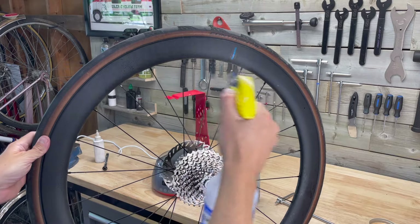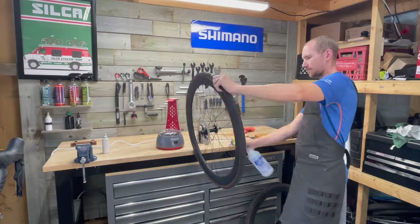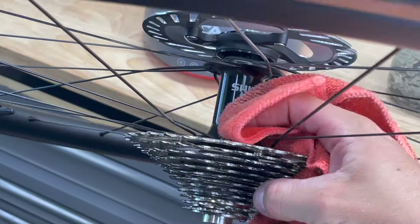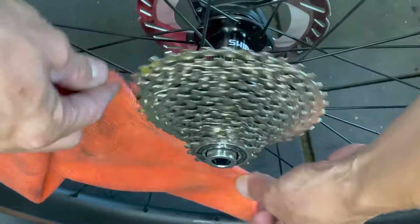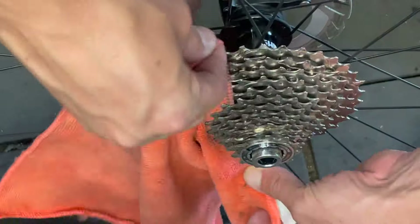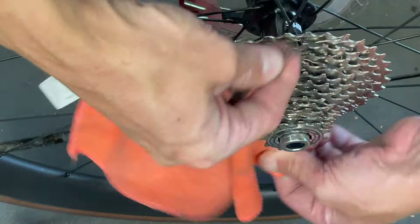Many of you might say my bike already looks pretty clean, and in a lot of ways you're right. A wax chain runs a lot cleaner than an oil chain, so the entire drivetrain doesn't get that thick black sludge that is common on road bikes. I also haven't ridden in wet or rainy conditions, so there isn't too much buildup of sand or road spray. But giving your bike a quick wipe down like this is really helpful, especially from an inspection standpoint, so you can catch problems early and keep issues at a minimum.